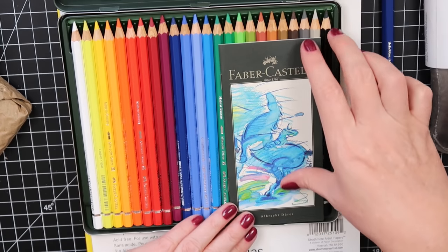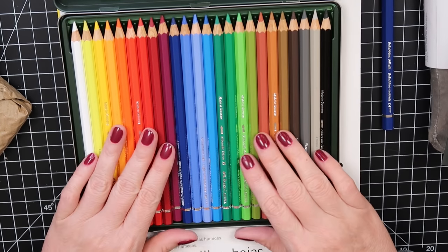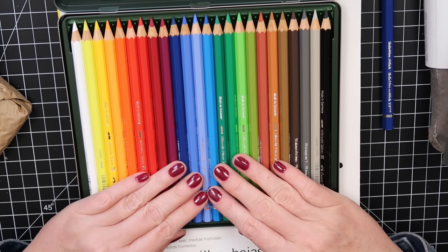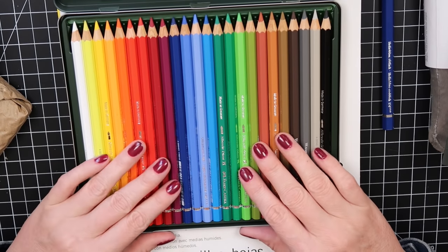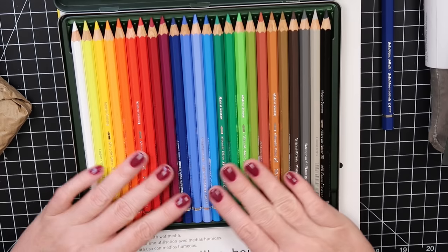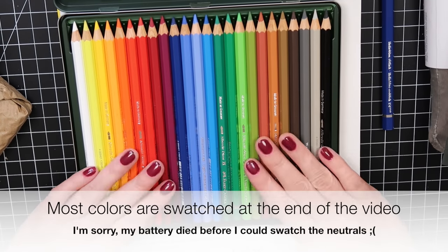This is going to be great to work with — I love having little sets to just take to the couch and play with. I'll have another set so I don't have to worry about sharpening them, since my favorite colors are getting short. I'll swatch those out in just a minute.